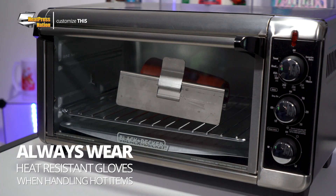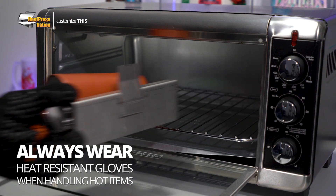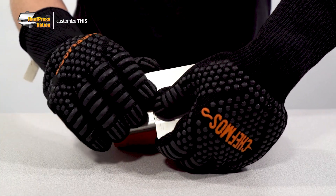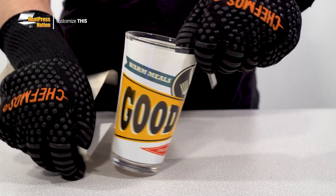Once your oven reaches time, take your pint glass out elsewhere to completely cool down. Be sure not to hold it for too long as it and the oven wrap will be extremely hot. Though once they've cooled down, detach the oven wrap and peel off the transfer. You now have a custom colorful pint glass ready to be served with your favorite drink.